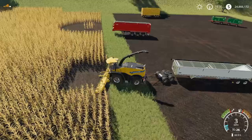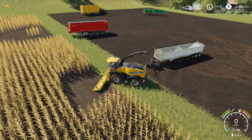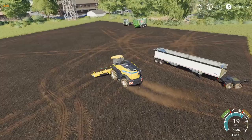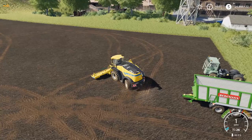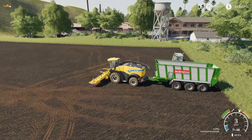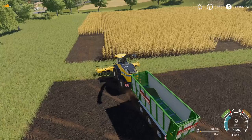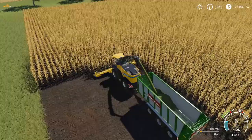One trailer that I've come across in my own play that I know works with forage harvesters is the Bergmann HTW 4550 — that's also a mod. But it will hook up, and we can target it. You can already see it's dumping the chaff it had stored. But if we start harvesting, boom, no problem — it will work with no problems whatsoever.